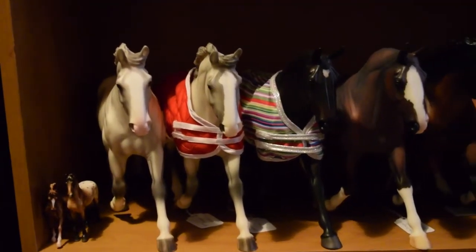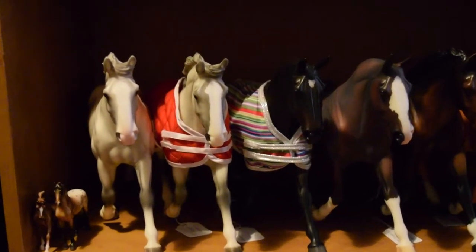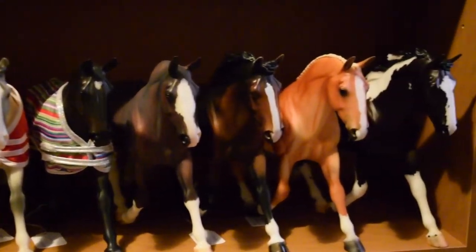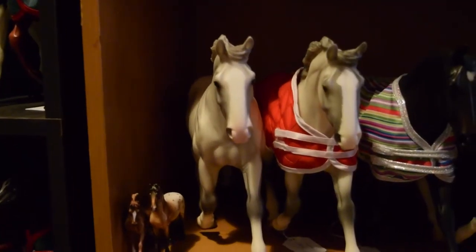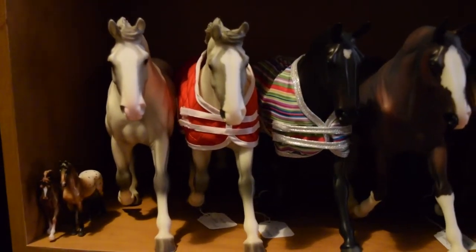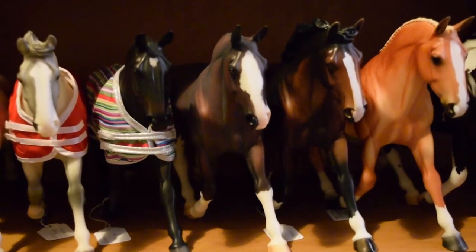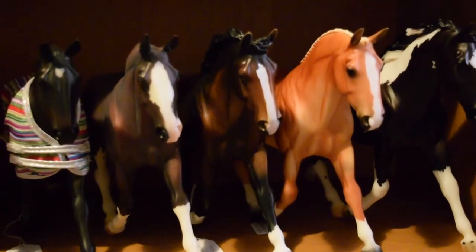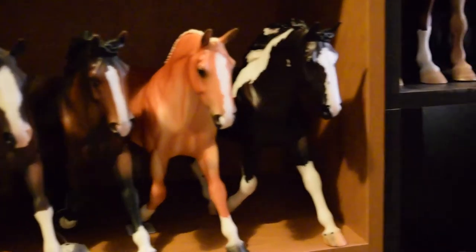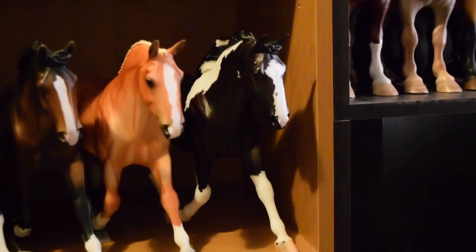Down to my little Cleveland Bay conga — I really do adore this mold, and just like the Lonesome Glory and Othellos, I would love to have a complete conga eventually. So here we have a Body Quality O'Leary, then my LSQ O'Leary, then Trooper, Tonbridge Wells, another custom by Monticello Studios, Griffin, and then Oliver — who is the Celebration model from last year's Briarfest.